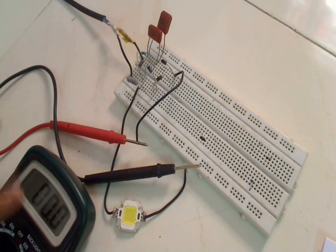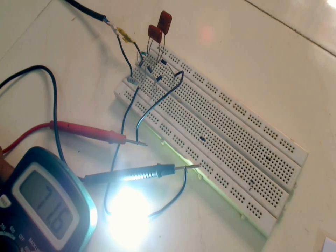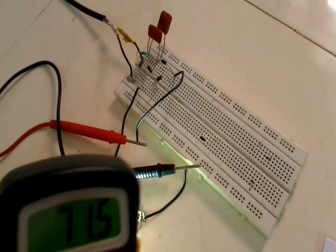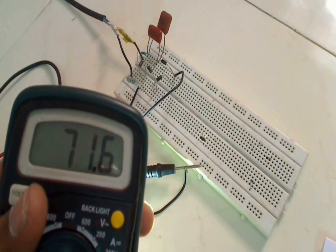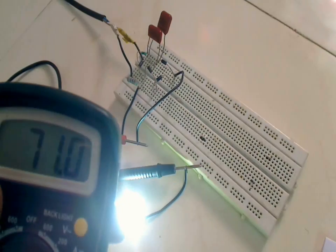Let's switch on the circuit and see the current. As you can see, the current going to the LED is about 71 milliamps — that's roughly halfway between 50 and 100 milliamps.